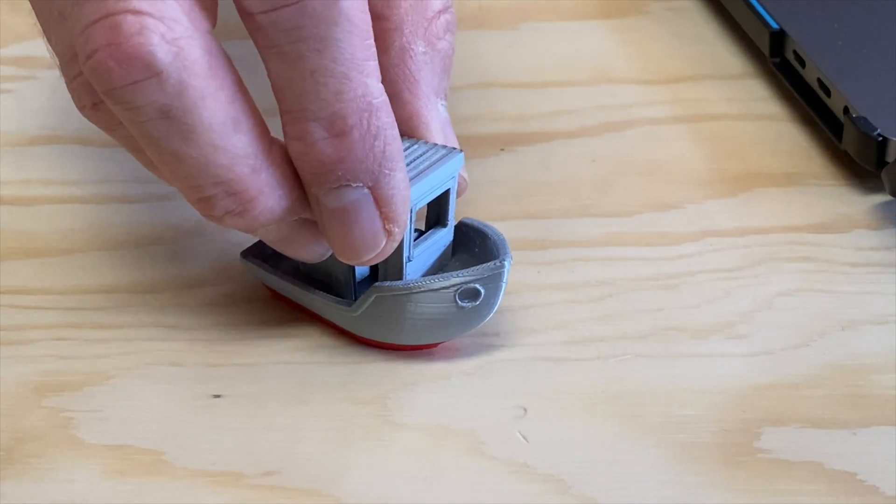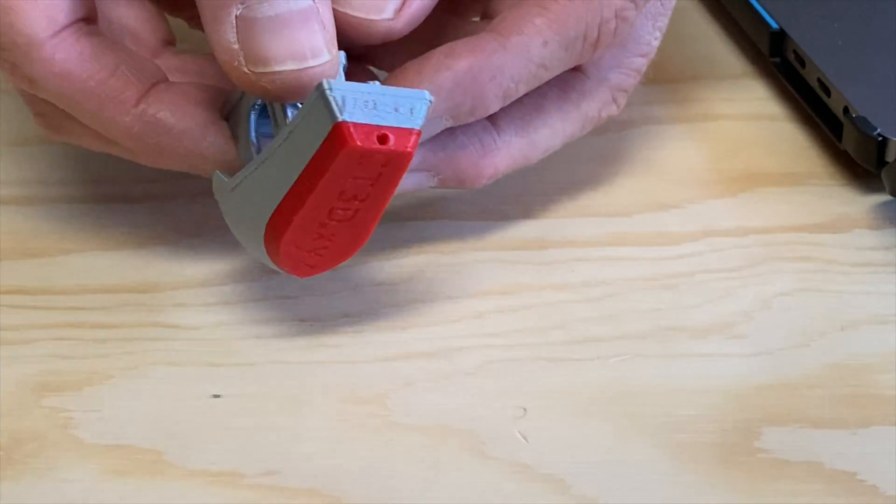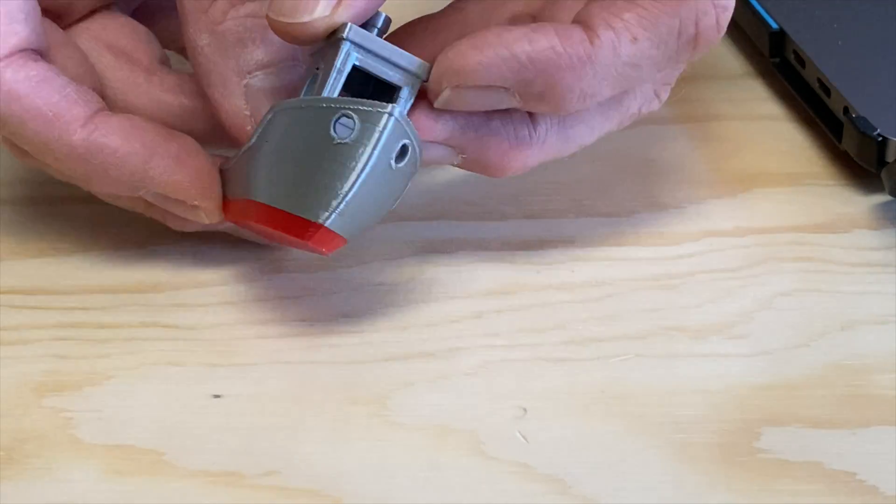I did this with a 3D Benchy using Prusa Slicer to program a filament change and I changed from red to silver. I did this on my Sovol SV01 3D printer which is running Marlin firmware. This printer supports the M600 filament change G-code command, and a lot of other 3D printers do as well, so this should work on those too.